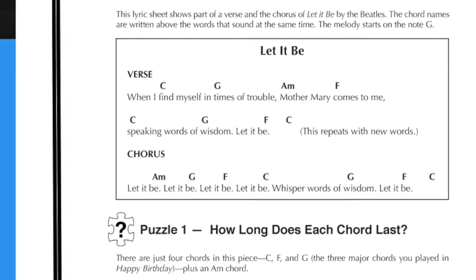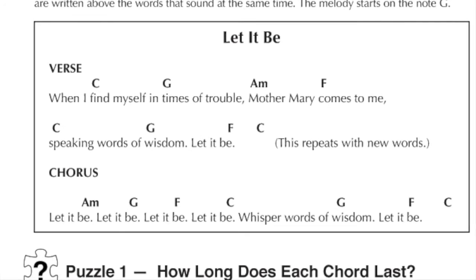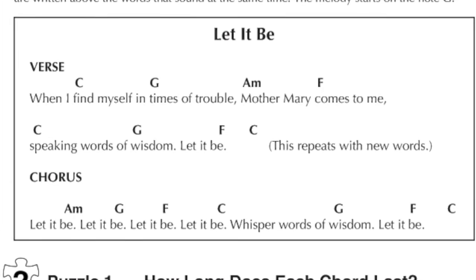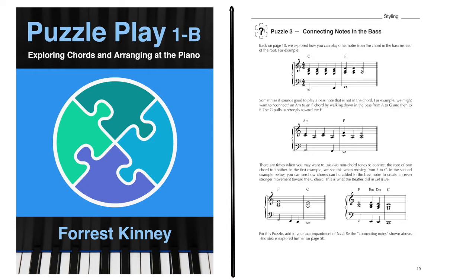So we can begin by playing the chords in some classic pop songs, such as the Beatles' Let It Be. This song uses just four chords. In puzzle two, we learn about playing with backbeats and creating more interesting bass lines using connecting notes.